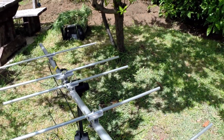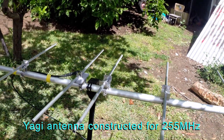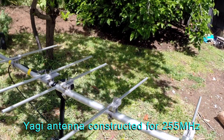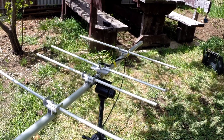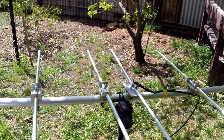This is a 255 megahertz five element Yagi, constructed initially to have a listen to a US military satellite. It has some unique construction features which I'm going to walk through.